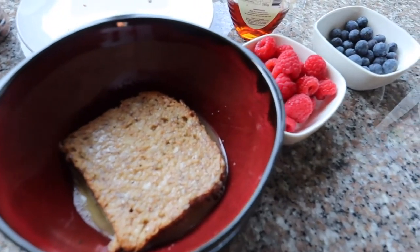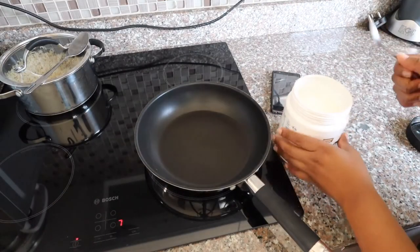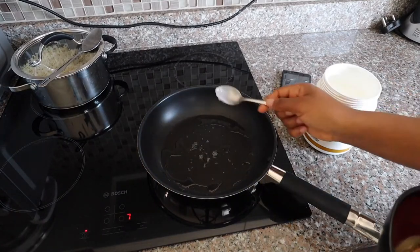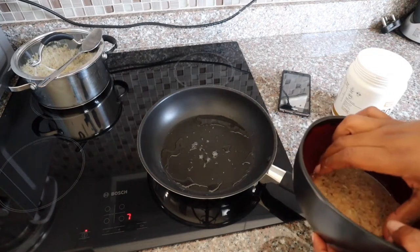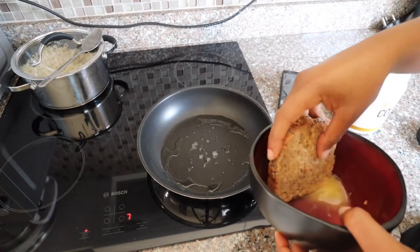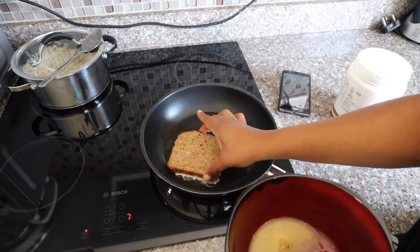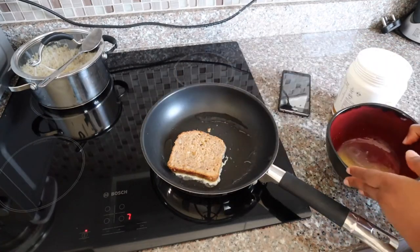You guys know I love cold-pressed coconut oil, and that's exactly what I'm using in this video. I used just one teaspoon of coconut oil. Now that the oil is hot and ready, we can start putting our toast on. Be careful — if the bread has soaked for a while it can actually fall apart, so just be mindful of that.